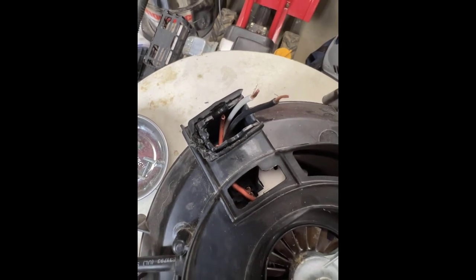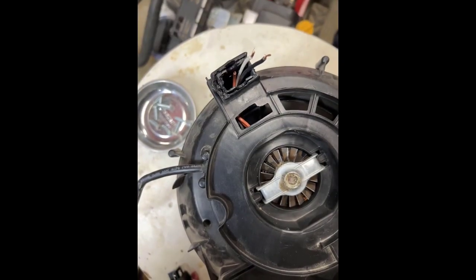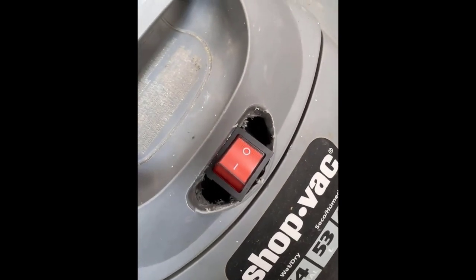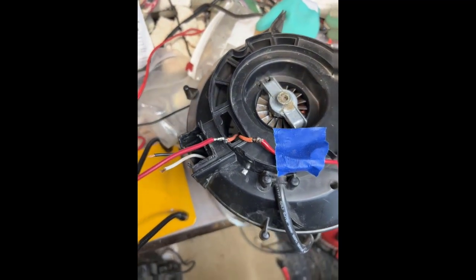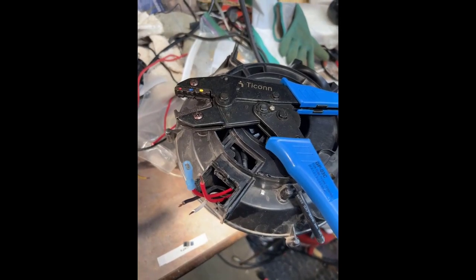Another problem was that the power wires going to the motor — those two red wires — were too short, so I had to lengthen them by soldering on equivalent wire of the same gauge. I then heat-shrank that and put a spade connector on the end using a crimping tool.